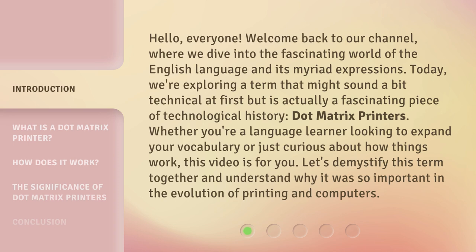Whether you're a language learner looking to expand your vocabulary, or just curious about how things work, this video is for you. Let's demystify this term together and understand why it was so important in the evolution of printing and computers.